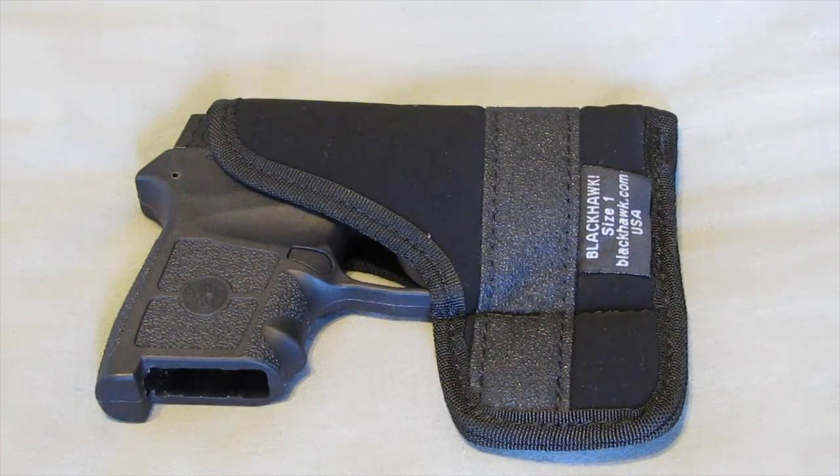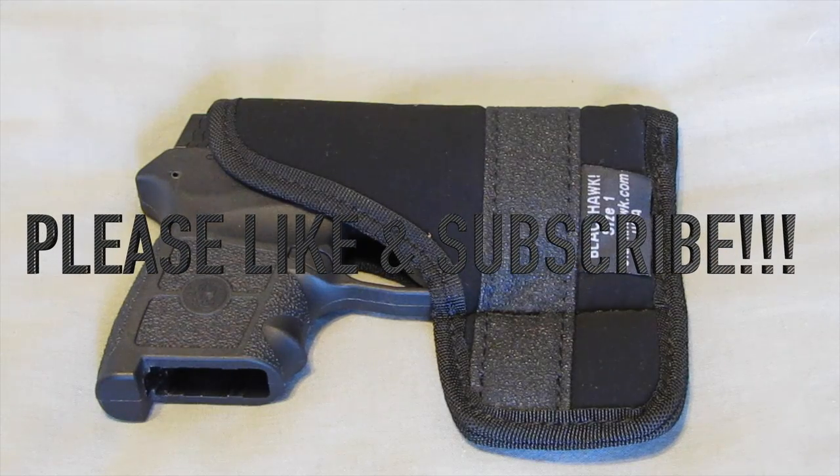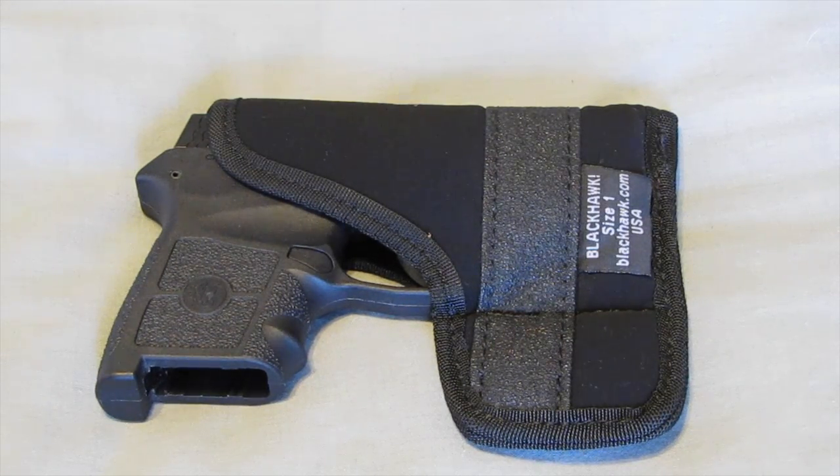This is the Blackhawk size one inside-the-pocket holster, ambidextrous version. Thank you for watching. If you find anything in the video helpful, please like, subscribe, and share. I would greatly appreciate it — have a good day.